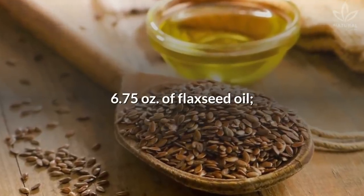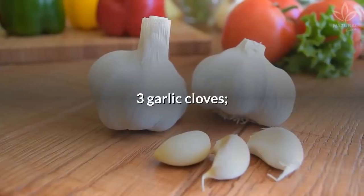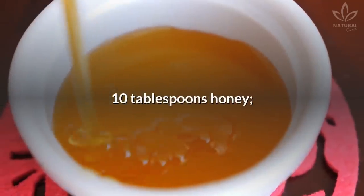6.75 ounces of flaxseed oil, 4 lemons, 3 garlic cloves, 10 tablespoons of honey.